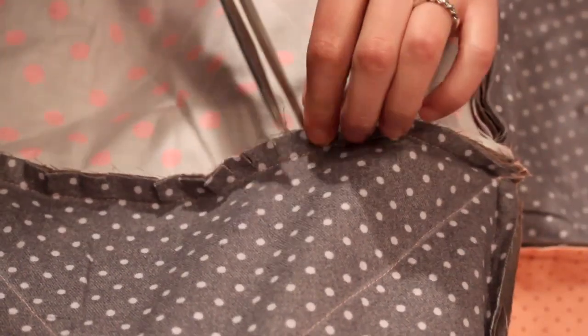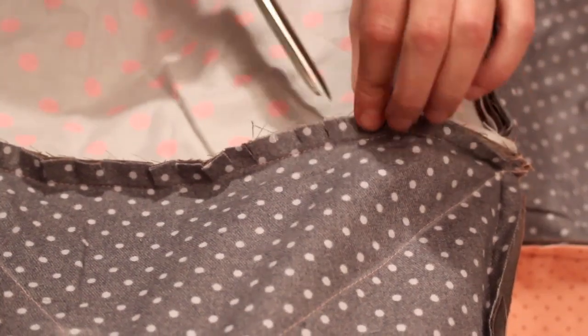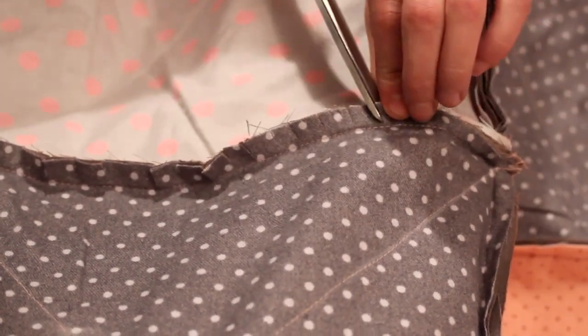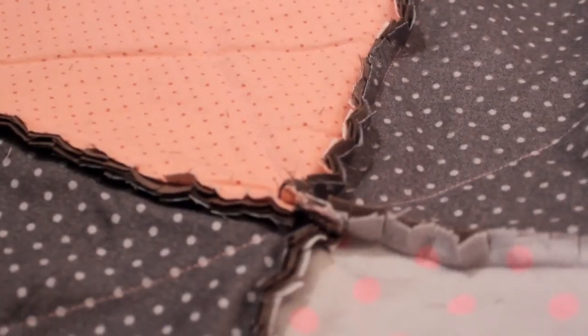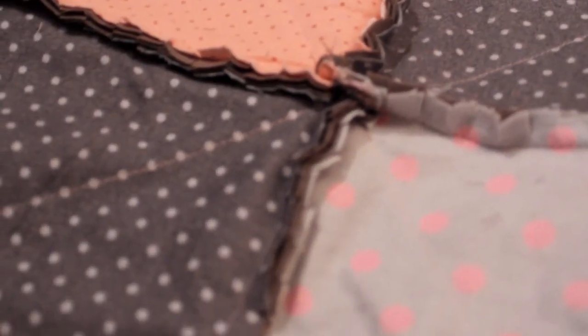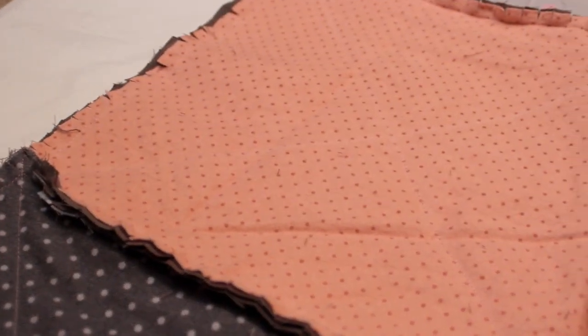Now all you have left is to snip all the seam allowances and the outer border about every half inch. This is great to do while watching TV — just make sure not to cut over the seam lines. Once you're done, wash and dry the blanket a time or two to loosen up the cut edges and make them soft, and then you're done.